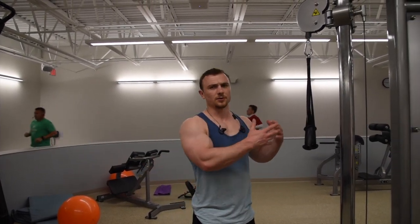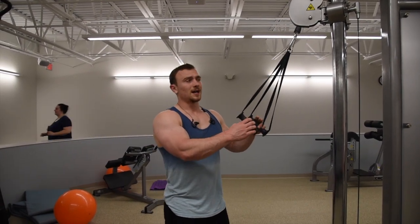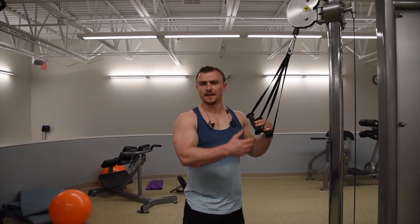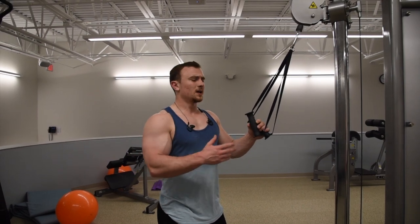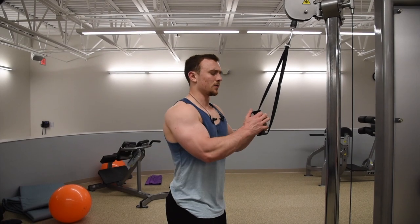Third exercise for triceps is going to be a rope extension. We are going to do this in a little bit different way — instead of using the standard rope as the cable attachment, we are going to use two separate grips. I like using the long ones instead of the short, that way our range of motion is going to be a little bit better and it helps keep my wrist in a more neutral position.